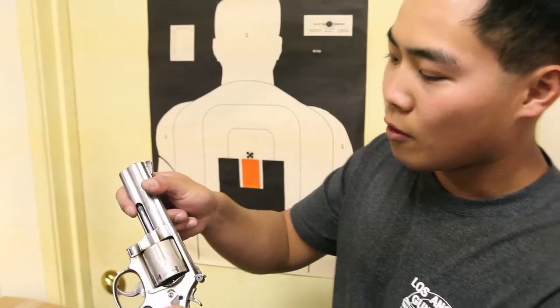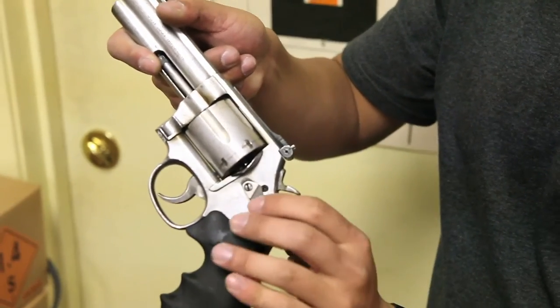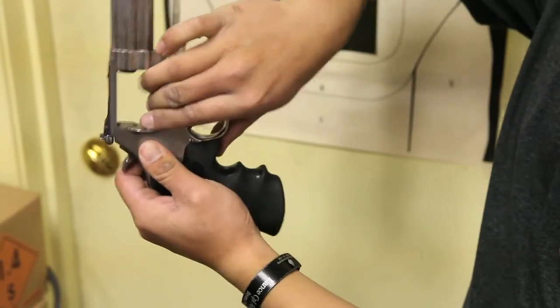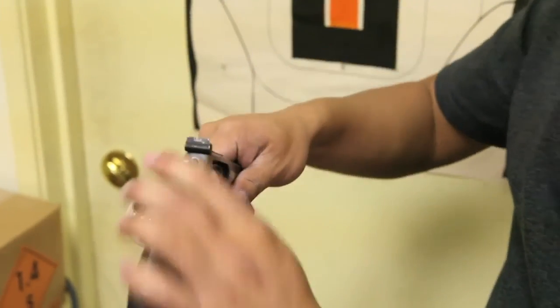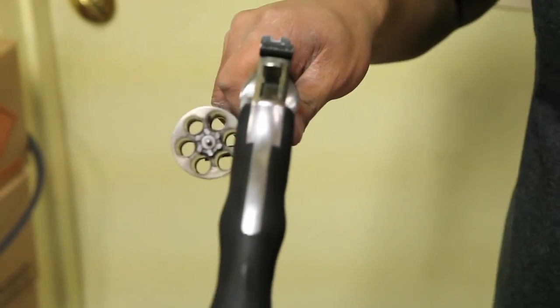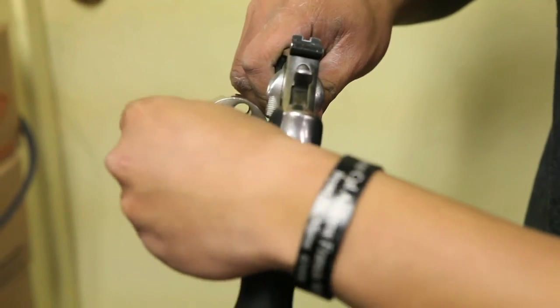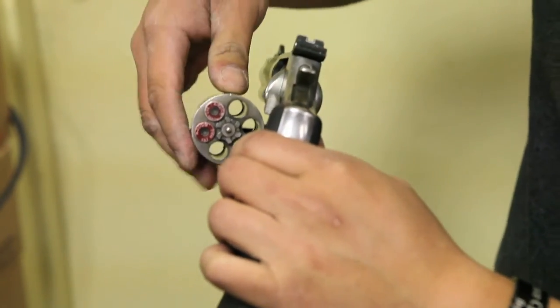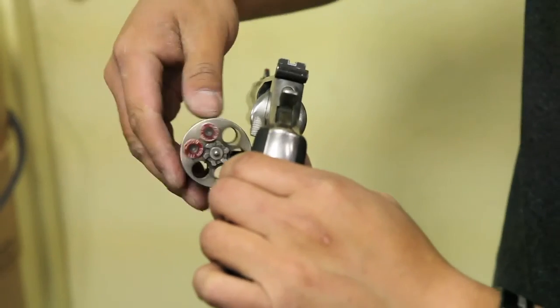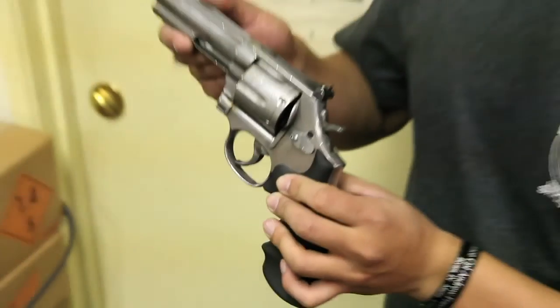To load the revolver, push the latch forward toward the cylinder and at the same time tap the cylinder out. Once the cylinder is open, take your bullets and drop them in one at a time, one into each chamber. This model holds six rounds, so you can only load up to six bullets. Once loaded, close the cylinder and the pistol is ready to shoot.